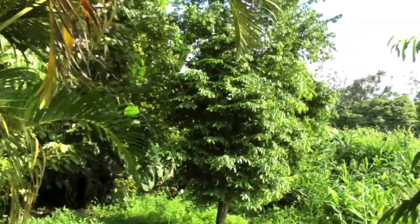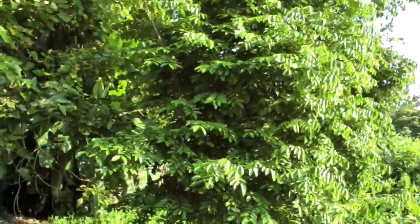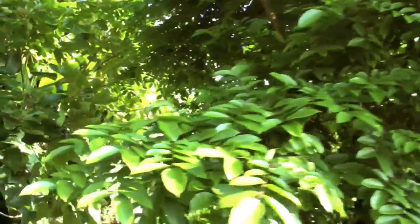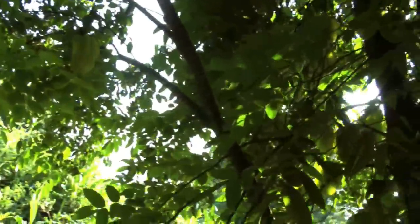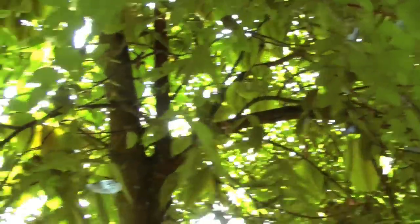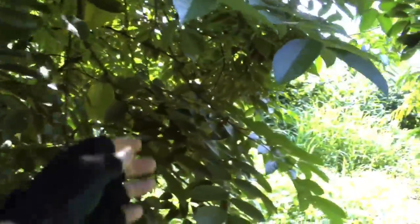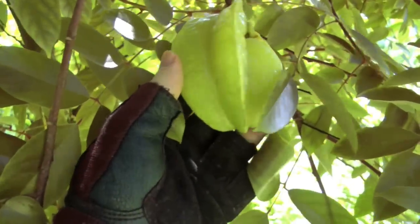And over here, this tree is a starfruit and it's got a lot of fruit on it right now. You can tell the ripe ones because a ripe starfruit will be a golden yellow color, and the unripe ones will be green. So this here is an unripe starfruit, but some of the others you can see are ready to be picked.